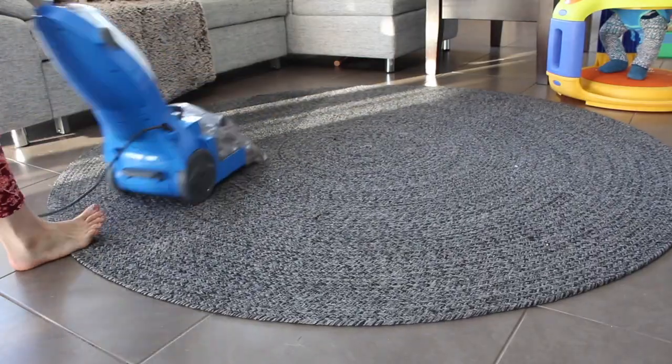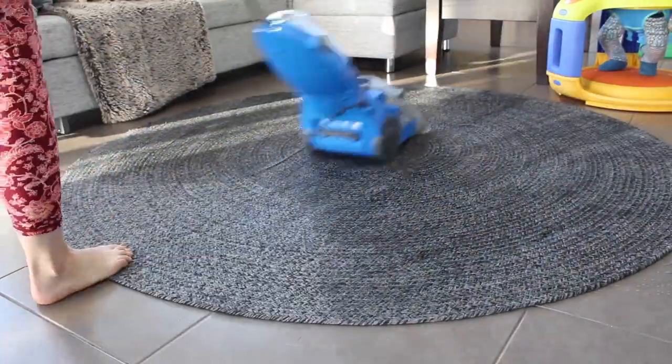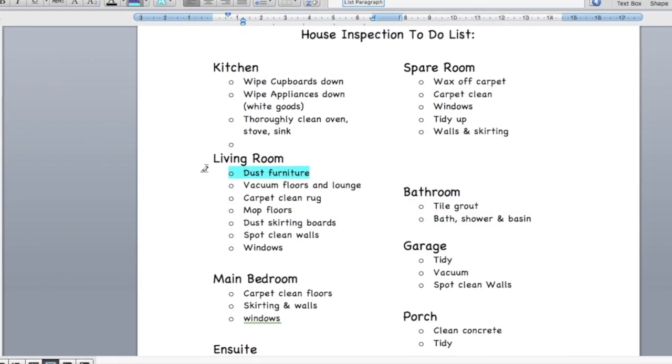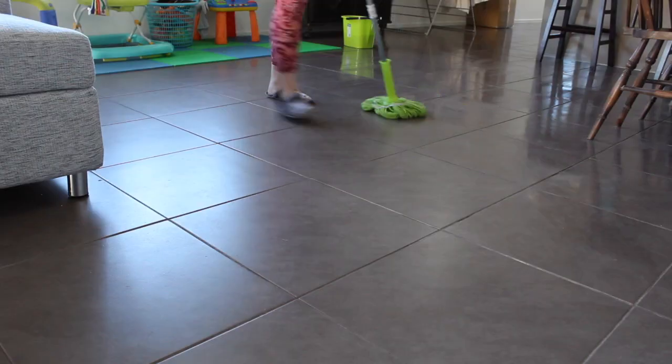I then carpet cleaned the lounge room rug. I went through and mopped the lounge room as well.